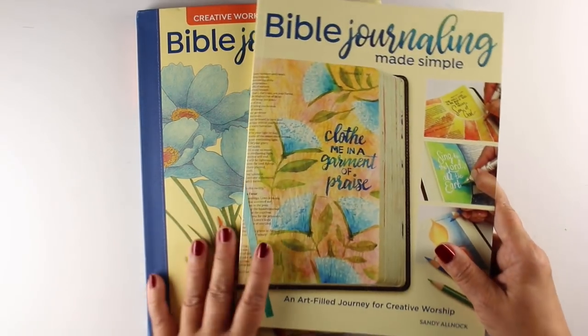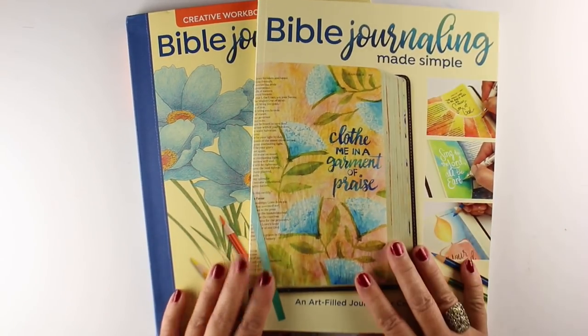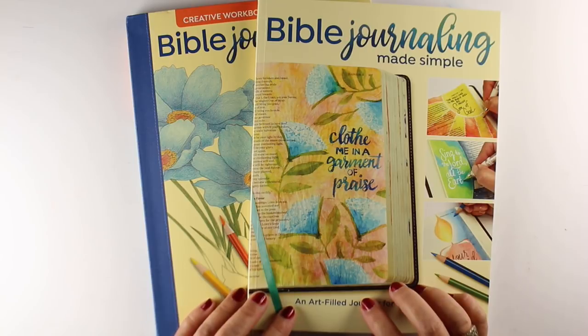Hi there! I'm Sandy Alnock, and today is an exciting day — I have a short video all about book release day!